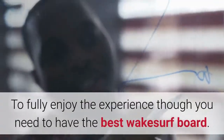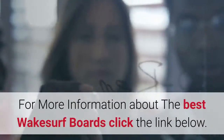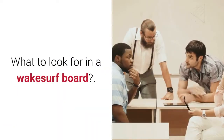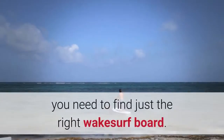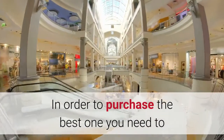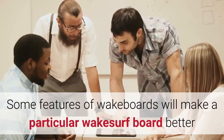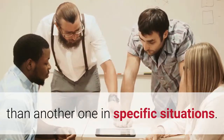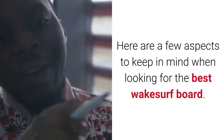To fully enjoy the experience you need to have the best wakesurf board. Now that you have decided you want to give wakesurfing a try, you need to find just the right wakesurf board. In order to purchase the best one, you need to understand a few things about wakesurf boards. Some features will make a particular wakesurf board better than another in specific situations. Here are a few aspects to keep in mind when looking for the best wakesurf board.